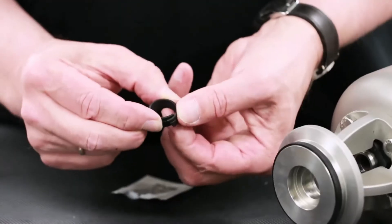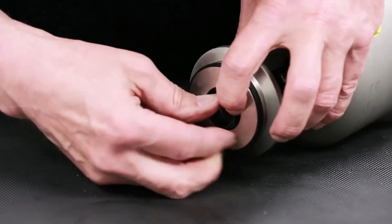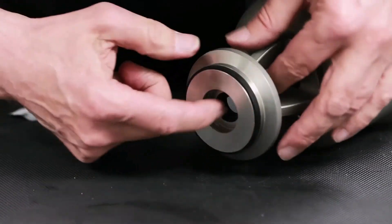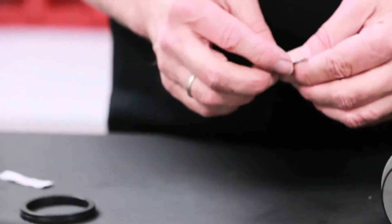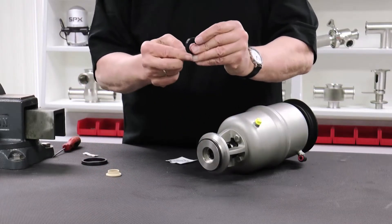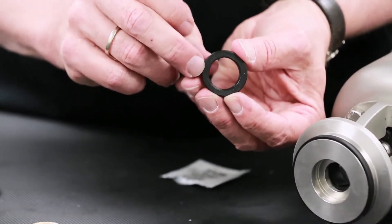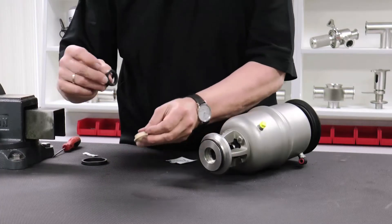Next, install the split bushing by compressing at the split until the bushing falls into the machined groove. Lubricate and install the shaft seal and seat seal. Ensure that the seat seal is oriented correctly, with embossed letters facing away from the product zone.